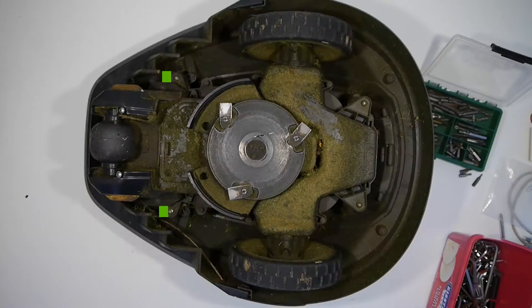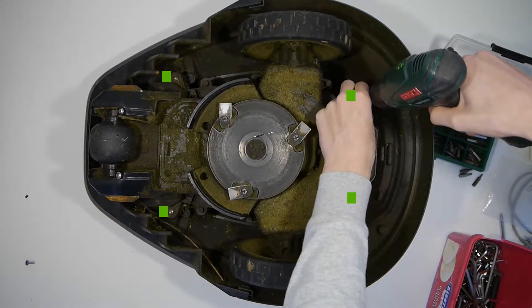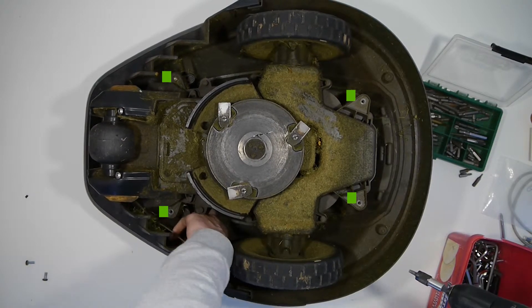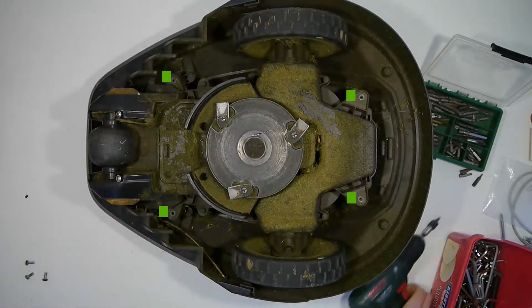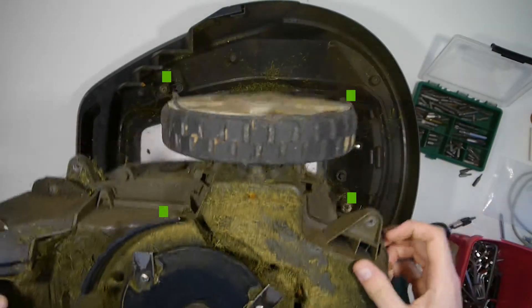Let's look inside. We start by removing the four screws that fix the main part of the robot with the outer wobbly part, which is used to detect whether the robot has contacted any object. Then you can lift the main part out of the housing and put the housing aside.